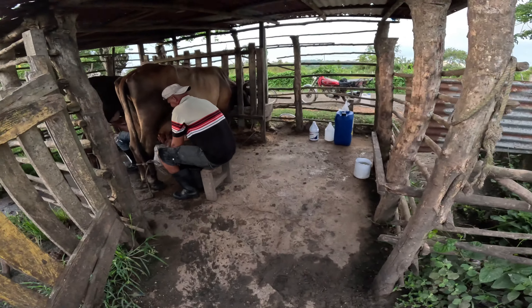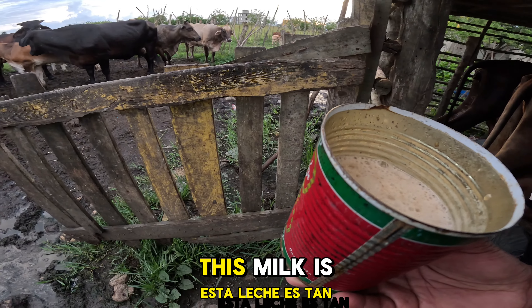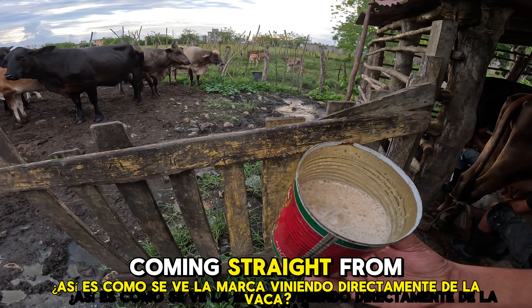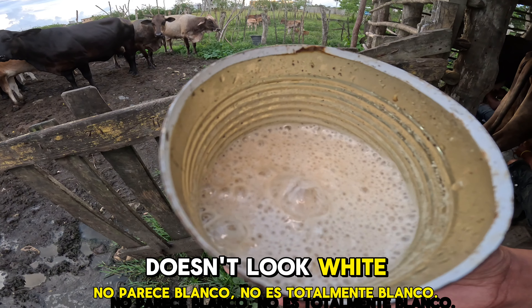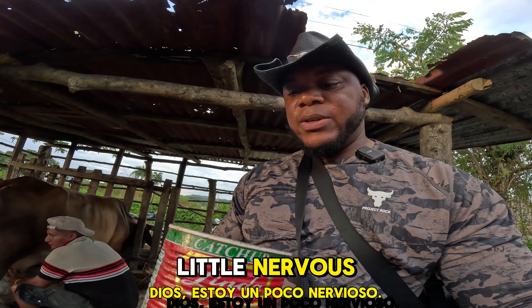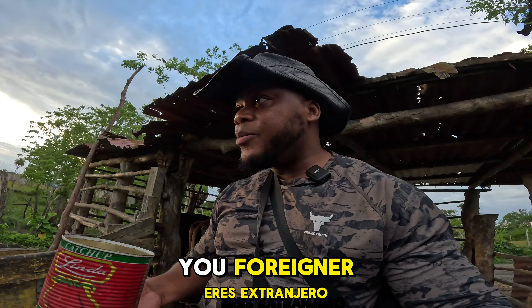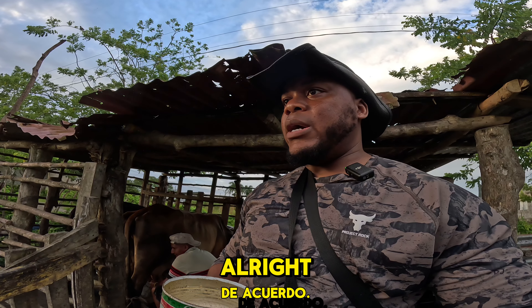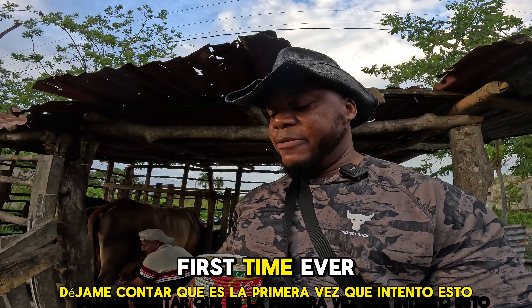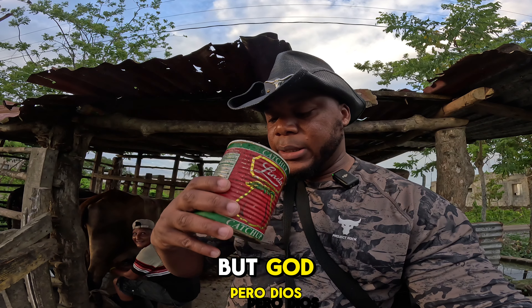Oh my god, he's asking me to try the milk! You guys, this milk — this is how the milk looks coming straight from the cow. It doesn't look totally white, and it's hot of course. Wow, I'm a little nervous — what if the cow just looks at me the wrong way, like 'you're drinking my milk, you foreigner?' All right, it's my first time ever trying this.